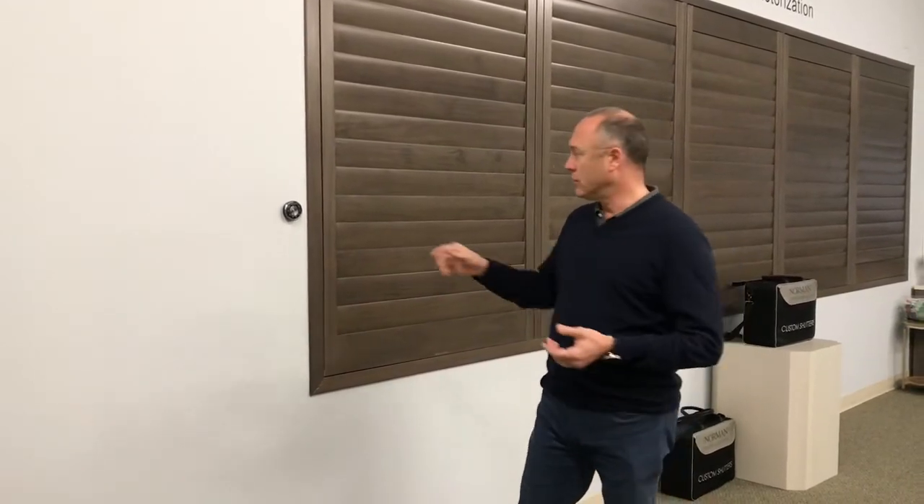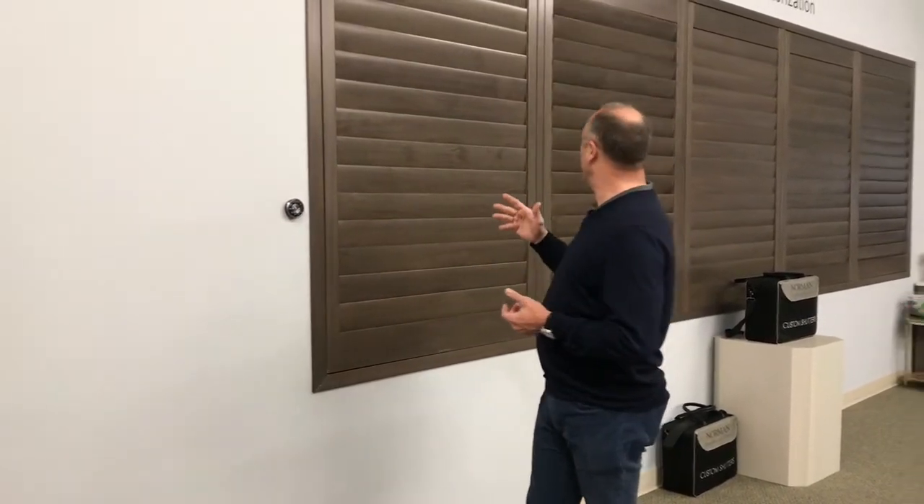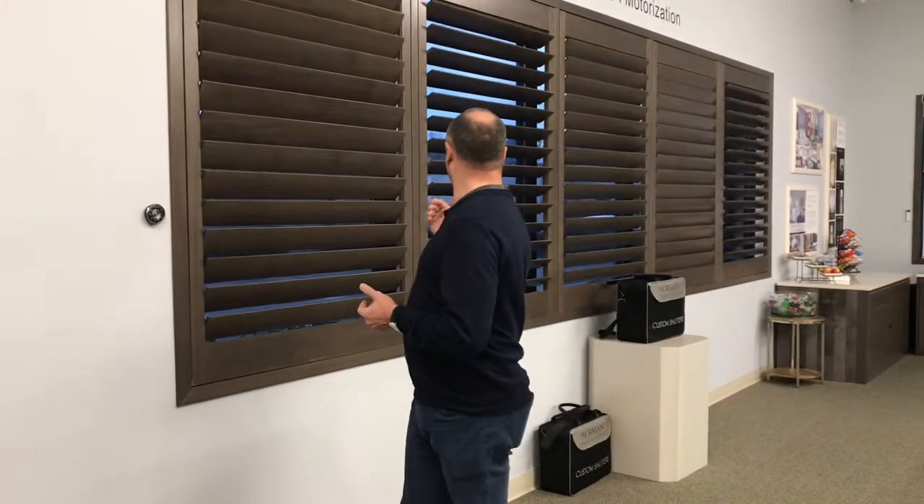It's a really cool feature that they've upgraded more recently. So first of all, just to operate it, you would go ahead and hit the button and you'll notice that all of the louvers are now opening. Ease of use, no issue. But in the past you were not able to do manual operation with a motorized shutter because you could break the gearing inside.